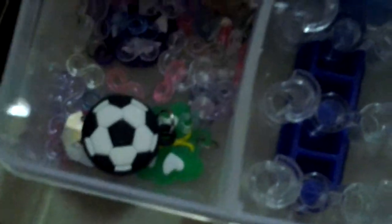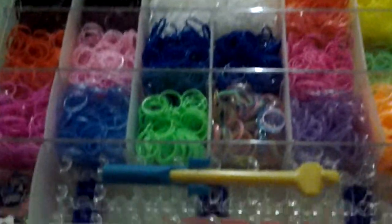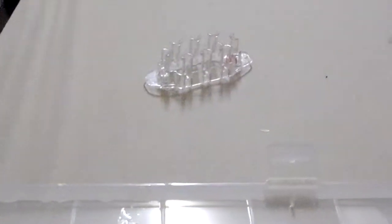This is the designs. This is a gift from my sister and I have a small small holder, holder of rubber bands. This is my Limban set, it's big, okay.